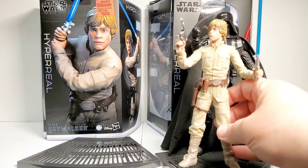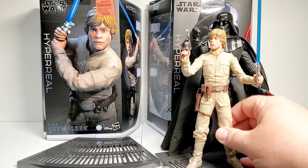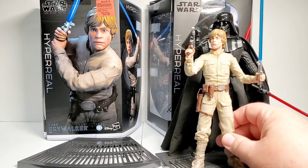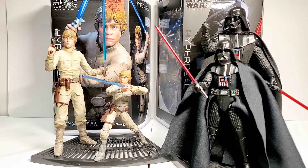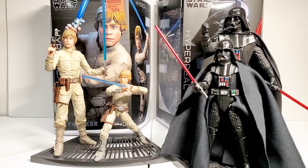Here is a quick comparison of scale — Luke Skywalker next to Darth Vader. Darth Vader towers over Luke Skywalker, which is nicely done because Vader is supposed to be a lot taller and more menacing, and they've replicated that nicely. Here we also have the 6-inch scale regular Black Series Darth Vader and Luke Skywalker in comparison to the Hyper Real in the background, so you can see the difference in the figures. I believe these would have gone over a little better if they were a little bigger — maybe a 10-inch scale.